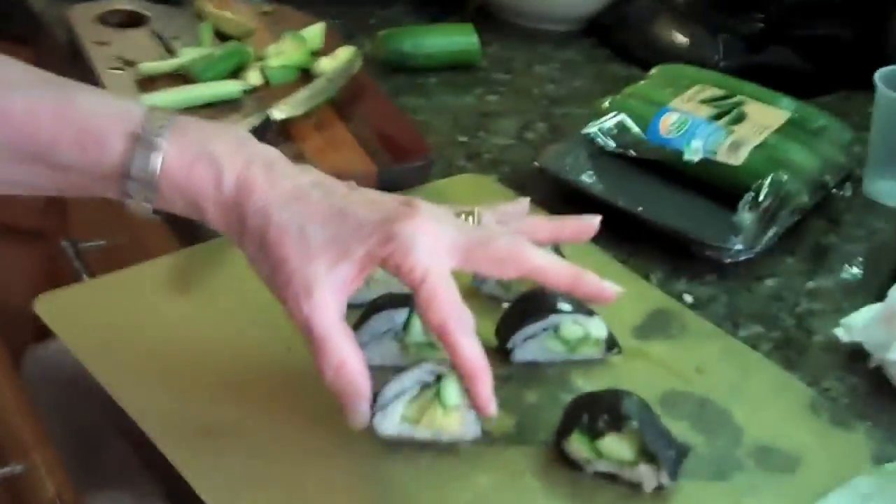Here's my second attempt. I used less rice and cut it smaller, so it looks much better.